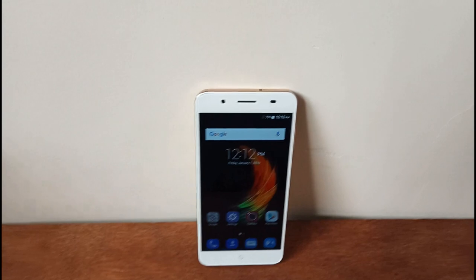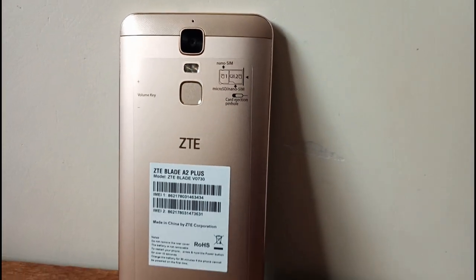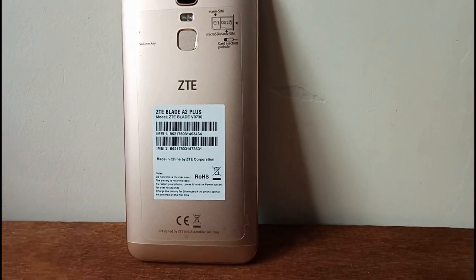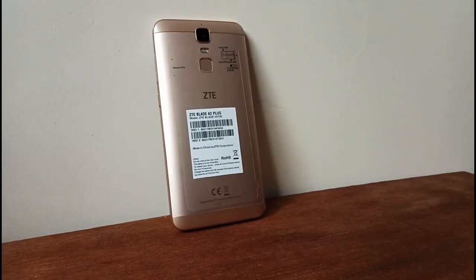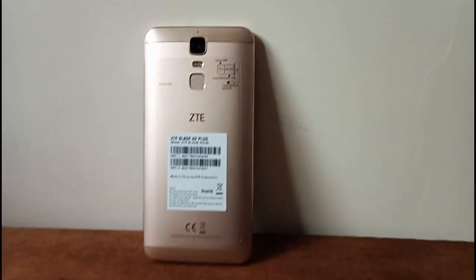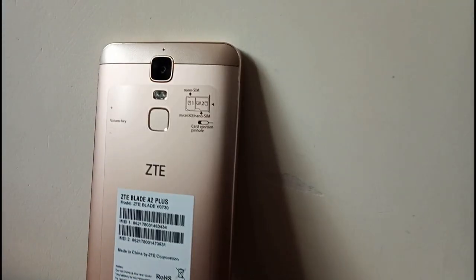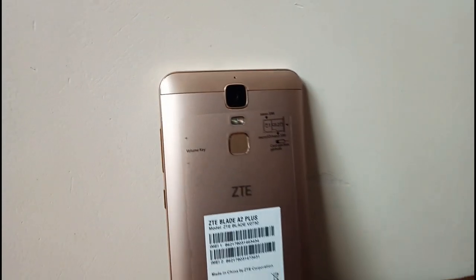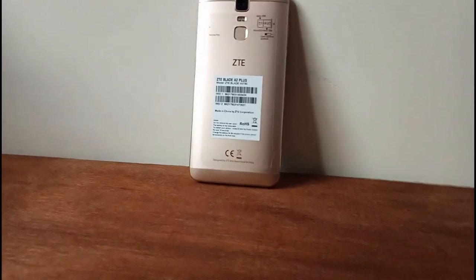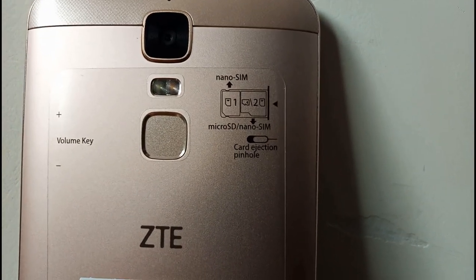Talking about the camera segment — it has a 13MP back camera with dual LED tone flash. It has a 7MP front camera and an 8MP camera. It has a dual SIM tray. For the battery segment, it has a 5000mAh battery — you can use this phone for 2 days without charging.